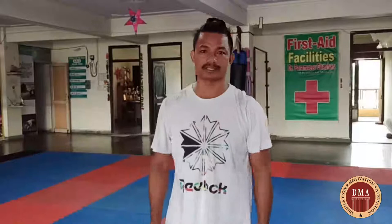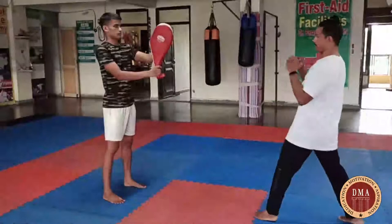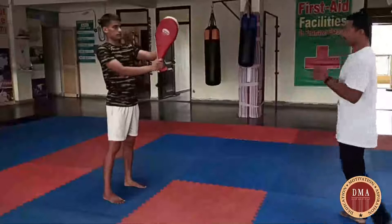Good morning everyone. You are on karate class, so today I am going to teach you round kick. Let's start — this is a round kick and I am going to teach you slow motion how to do this kick properly.